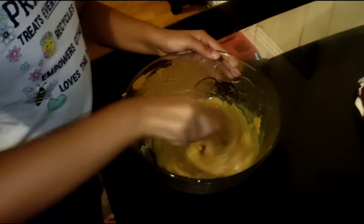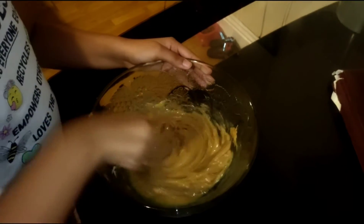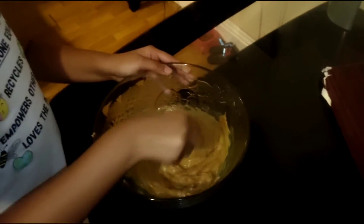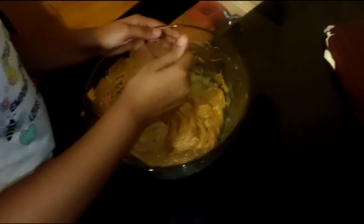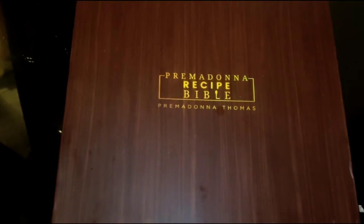Okay, now she's mixing the mixture. That's two eggs, or one large egg, one cup of white sugar, and one cup of peanut butter. And this recipe is out of the Prima Donna's Recipe Bible.